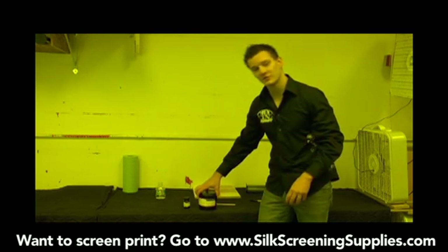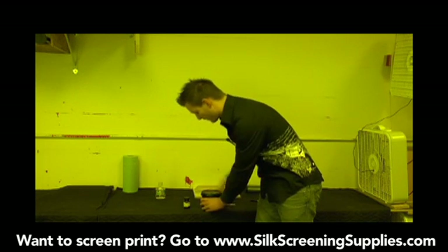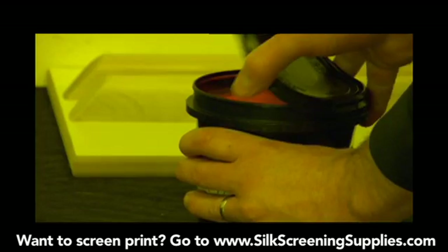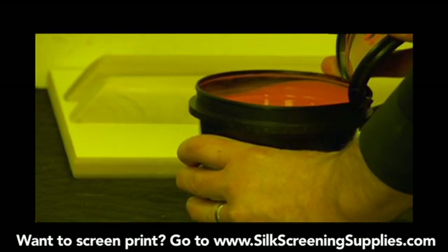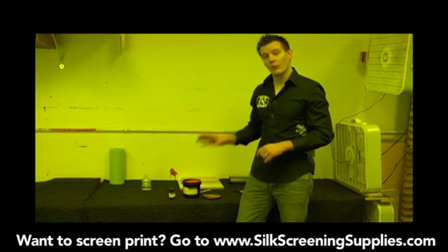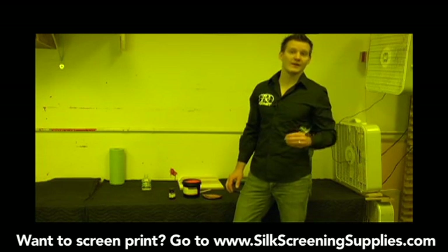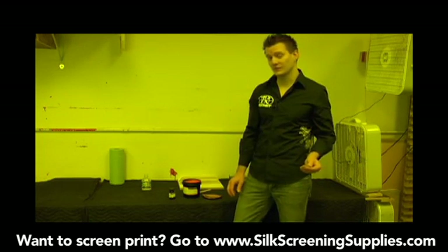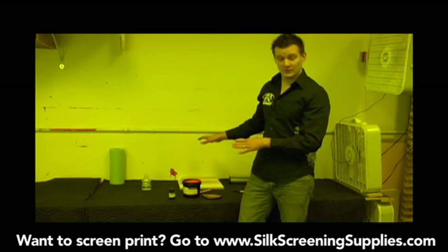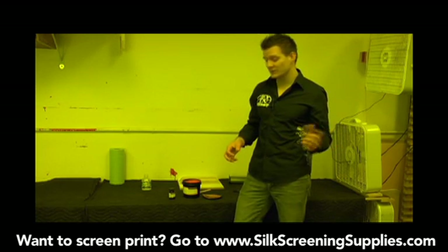To mix the emulsion, we're going to take the emulsion cap off and then mix the diazo according to the directions. Keep in mind that once we mix this emulsion, everything needs to be done in a light safe environment until after the screen is washed out. During the screen preparation process with the degreasing, you really don't need to do that in a light safe environment — you can do that outside if you want.